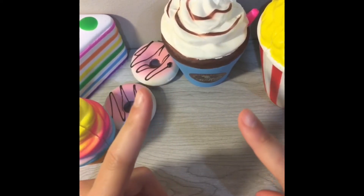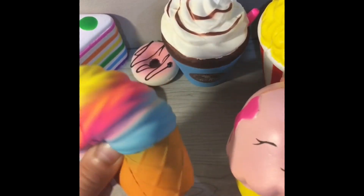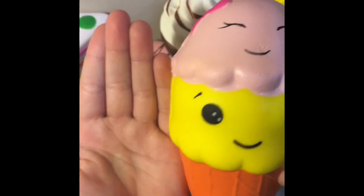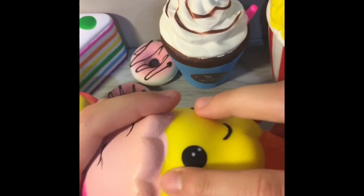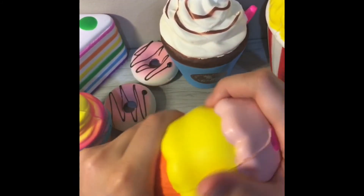Now the moment I've been waiting for — the last squishy in the box! It's a double ice cream scoop. First we had mini ice cream, now we have mega ice cream. These squishies aren't very big — I actually thought they'd be slightly bigger when I bought them. This one isn't the squishiest and the paint job is very poor, but it's a really cute design that I can definitely work with.